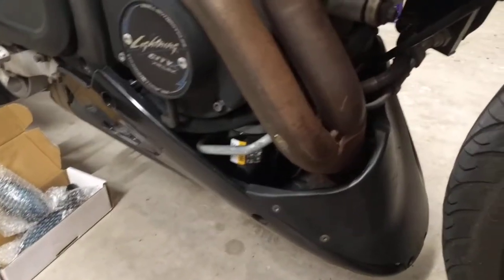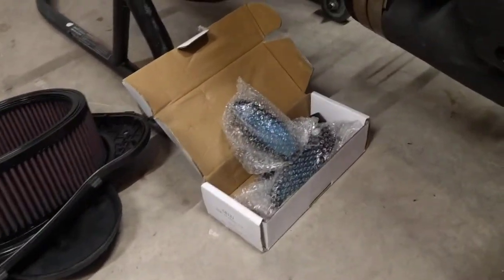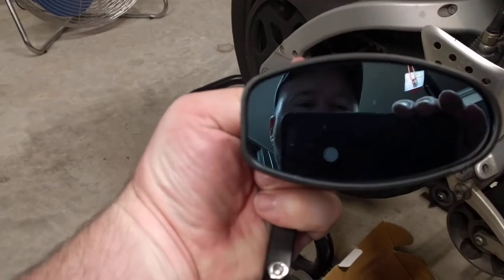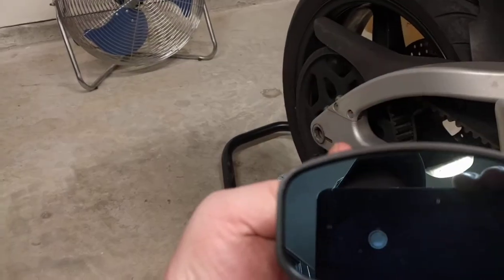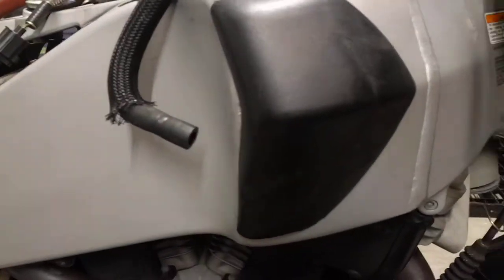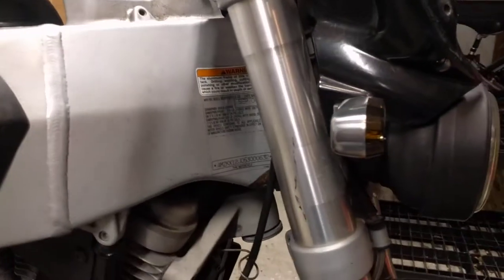This is a bike that I ride. Look what came in the mail - my bar end mirrors! I like them, they look pretty good. They're a little on the small side but they're super crisp and polarized, which will help with sunlight. I'm not going to put them on yet because I don't have my hand grips in, so as soon as those come in I'll put them on.